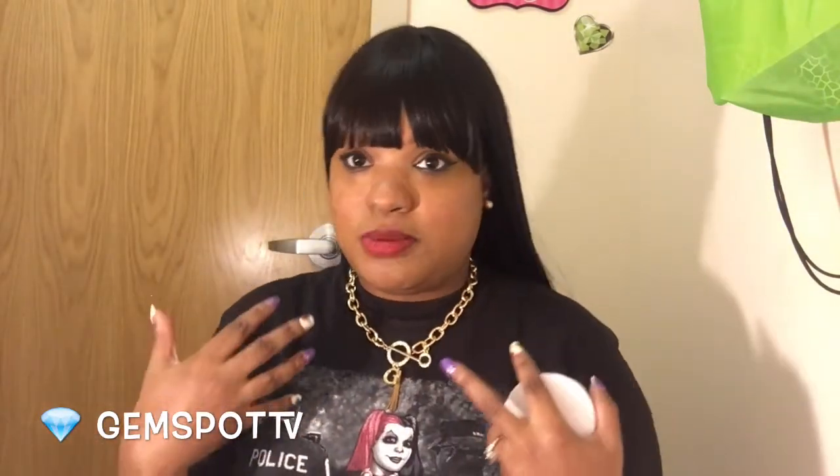I'll cover how it worked for women of color like myself. They have a shade range from one to five. For those that are deeper than myself, you will have to either mix it with a darker concealer to use it, or you just don't purchase it. I got number five because it's summertime and I tan pretty well.